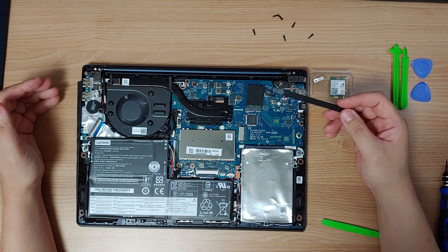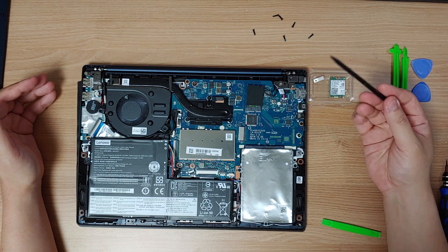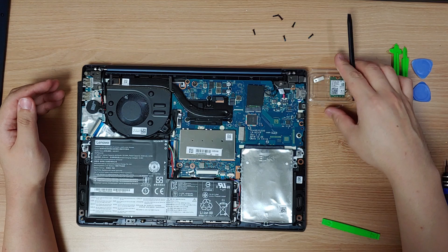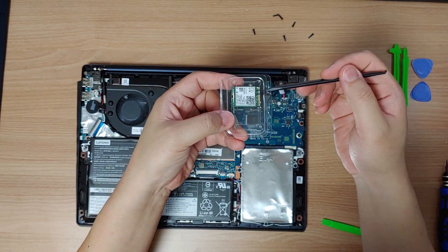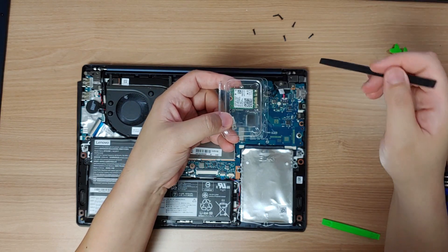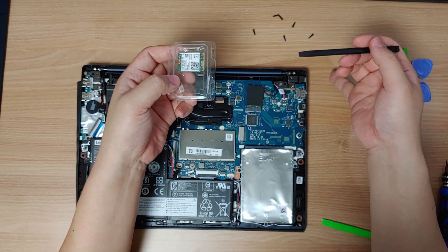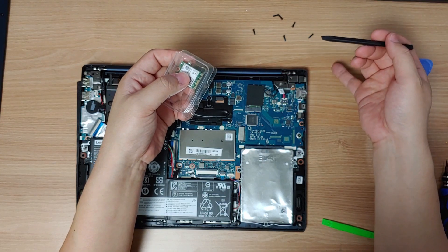For NGFF, there are two points you need to check before you buy any replacement for your laptop. First, you need to check its edge connector — it has some division. This division is called keys. If the division is different, you may not be able to insert the card into the socket. So before you buy a replacement, you need to remove your old card, check its keys, and buy a compatible one.